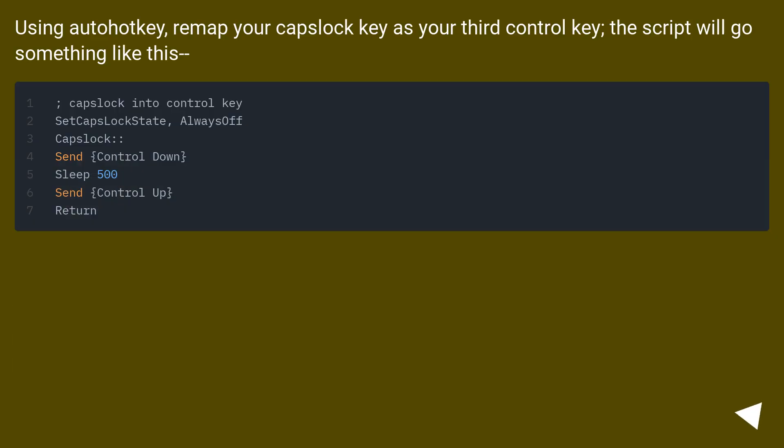Using AutoHotkey, remap your caps lock key as your third control key. The script will go something like this.